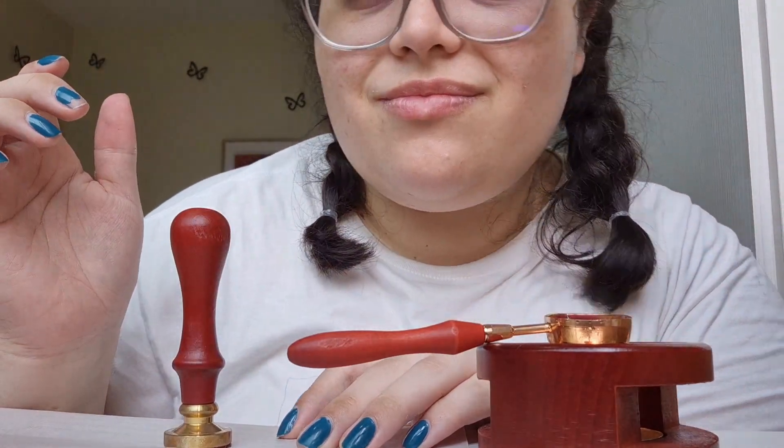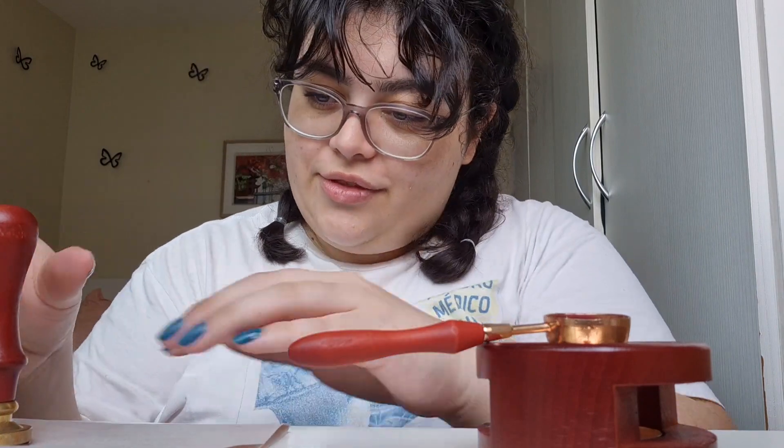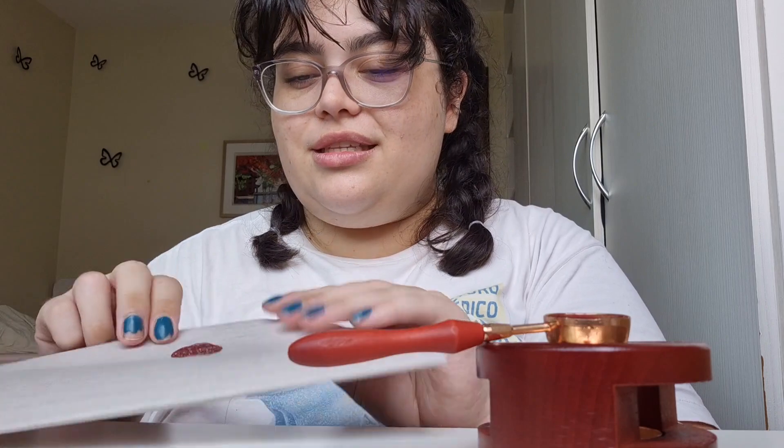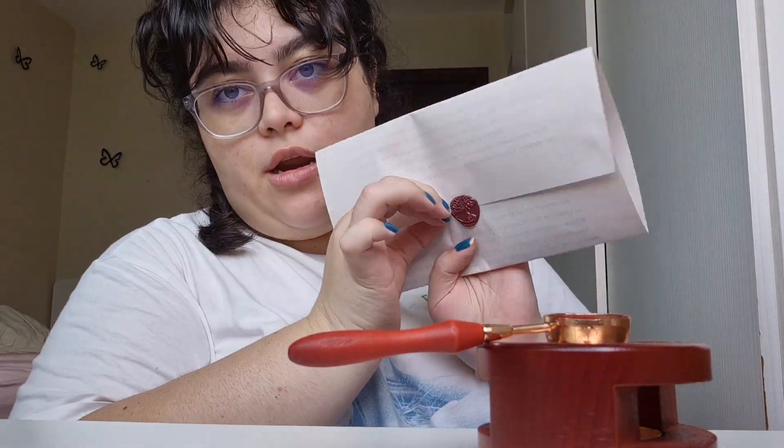I don't think I'm using enough wax — I have to put on more wax. Oh my god, it looks like a Hogwarts letter! Oh my god. I'm a Ravenclaw, please. I'm a Ravenclaw. And then you open it up — they would use a letter opener, which I don't have.